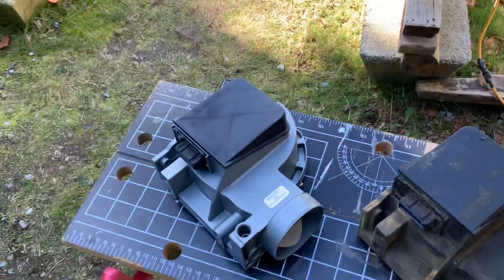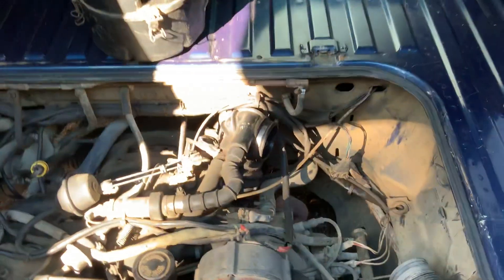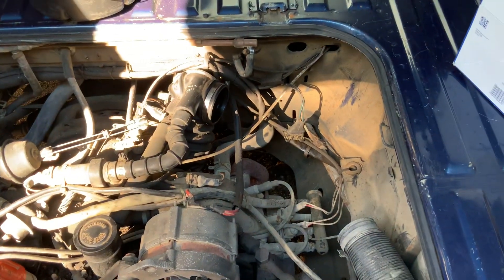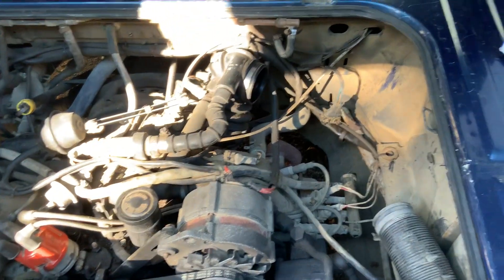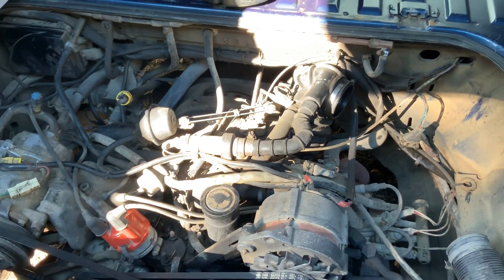The new part — this baby right here — hopefully will take care of that problem we've got. So our job right now is to take it, hook it all back up, and put it back in the engine. Hopefully the next video we see is this baby idling properly.